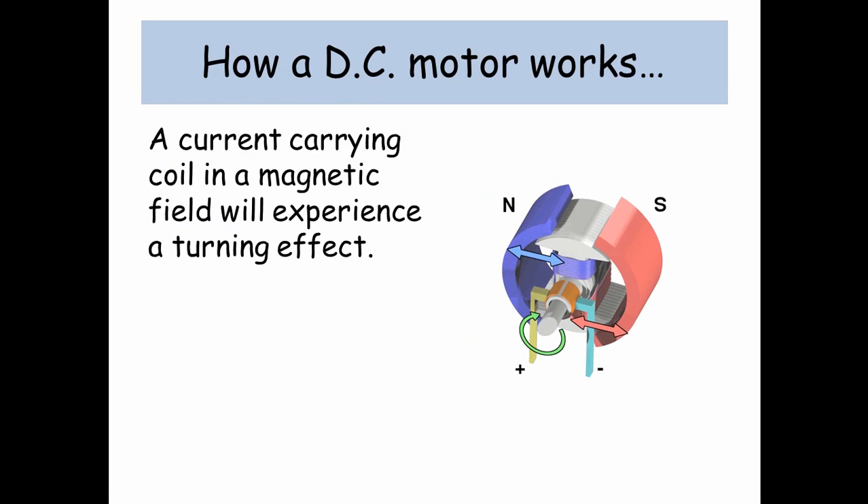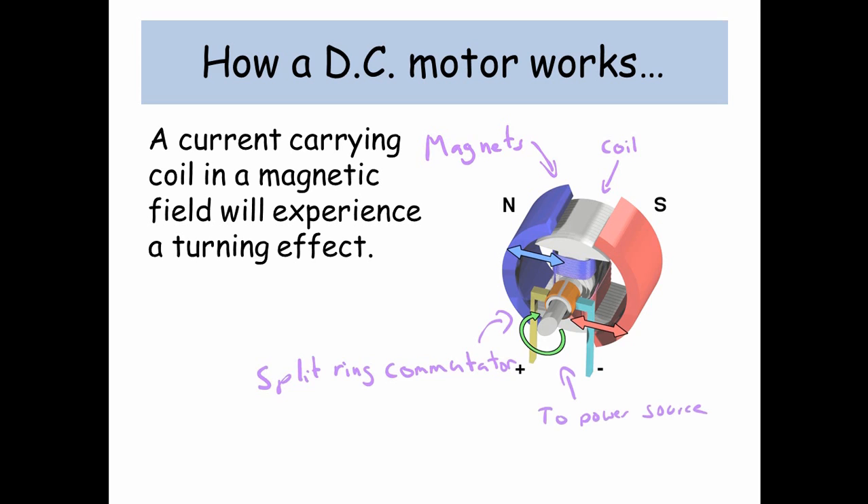How a DC motor works: a current carrying coil in a magnetic field will experience a turning effect. So we're going to need some magnets, we're going to need a coil, we need something called the split ring commutator which I'll explain later on, and we also need a connection to a power source.